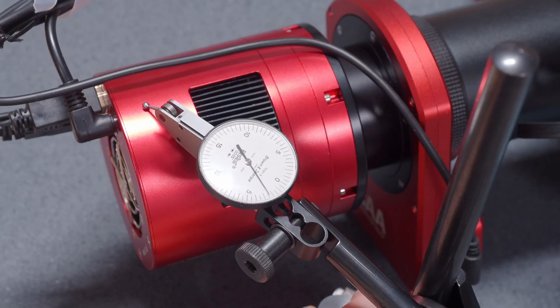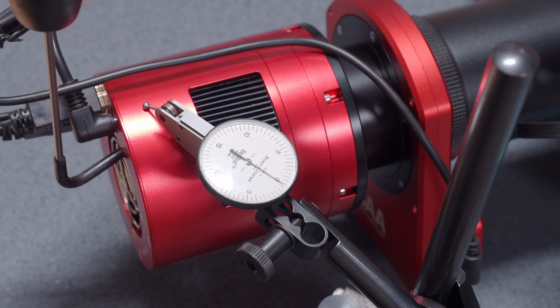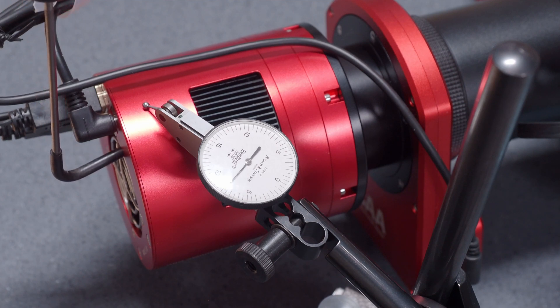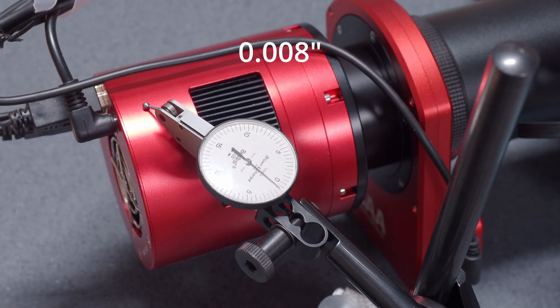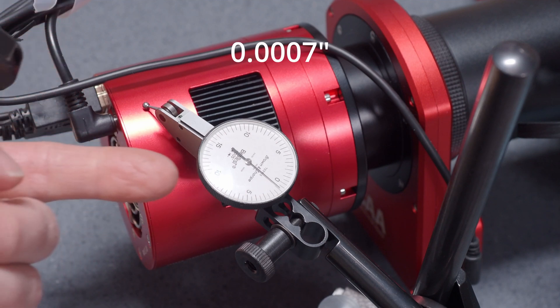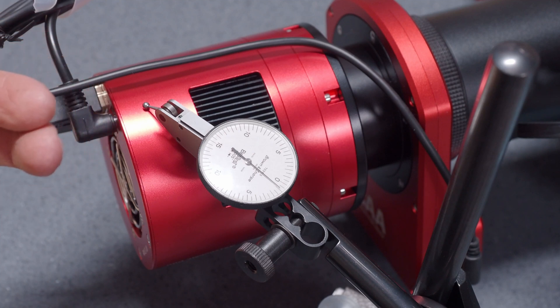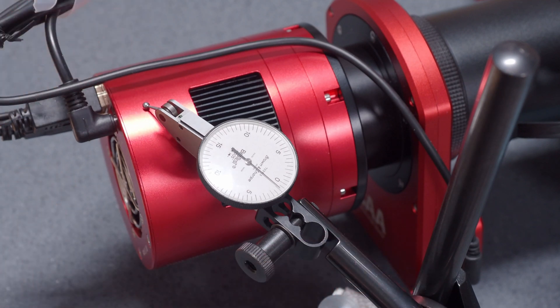This dial indicator is a very sensitive half-thousandth indicator. The first thing we're going to do is go up two pounds. You can see that was about fifteen thousandths total. It stopped about two thousandths higher, and I actually saw it drift back a little bit — probably about two or three tenths — kind of slowly, as everything settled out and dropped back into place.